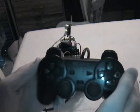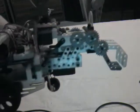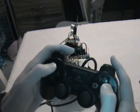I'm going to be using this Sony PlayStation 2 remote control to control the movements of this Parallax robot. I'm going to use the arrow keys and assign these to move the robot around.